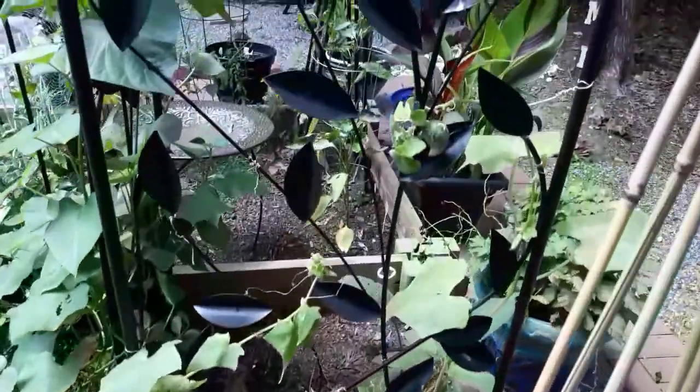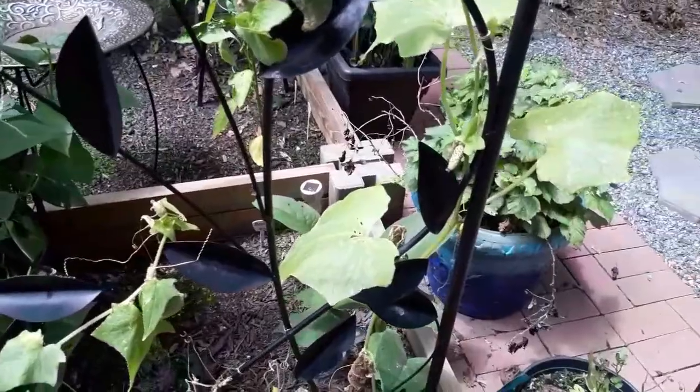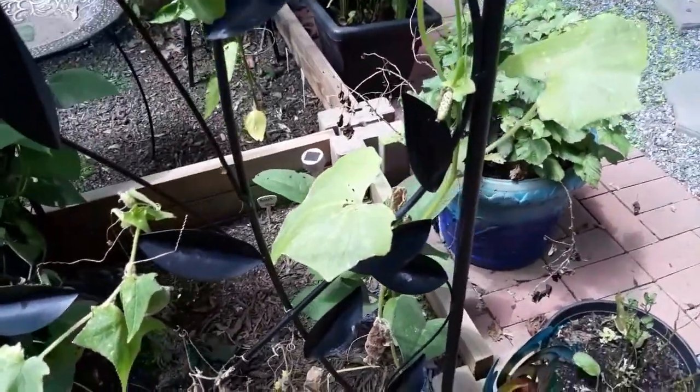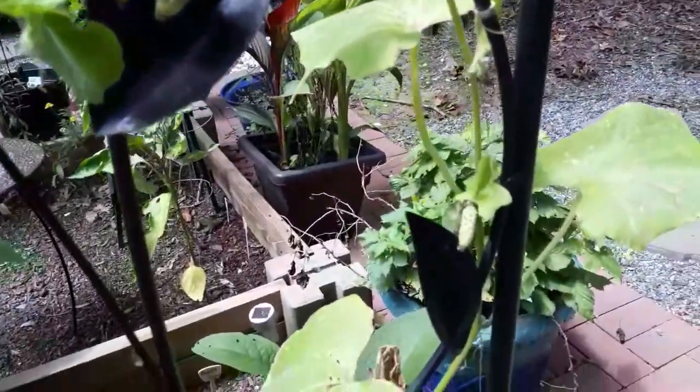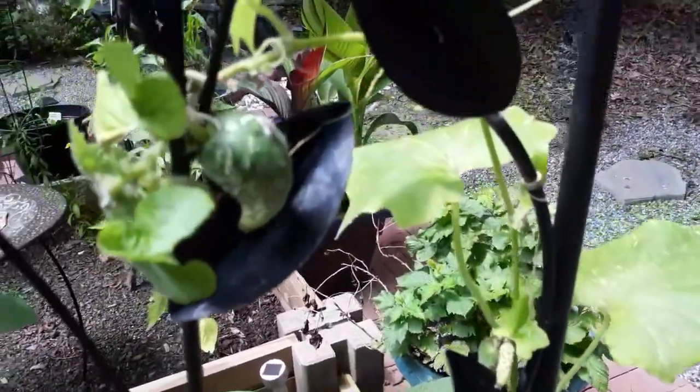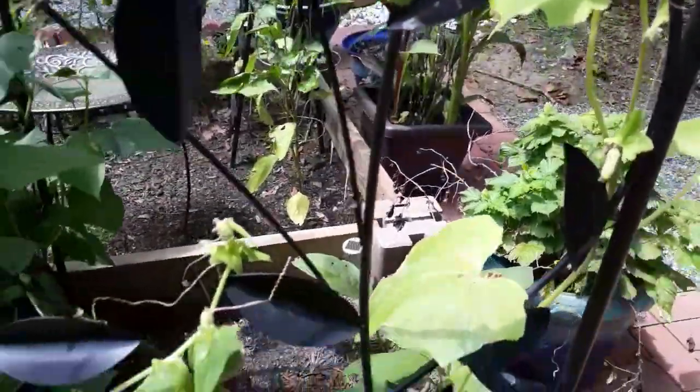This cucumber vine is about done. We have two more cucumbers — I said I would let you know because the cucumbers were growing so weirdly. And actually they taste fine.